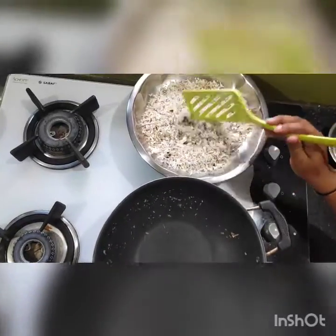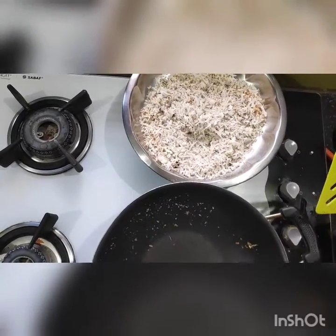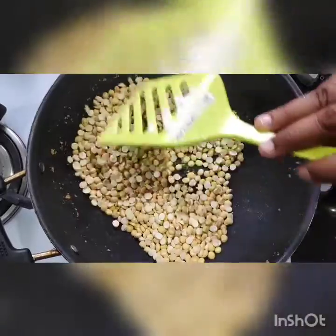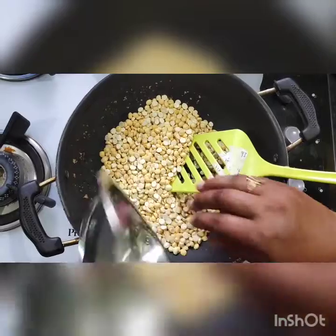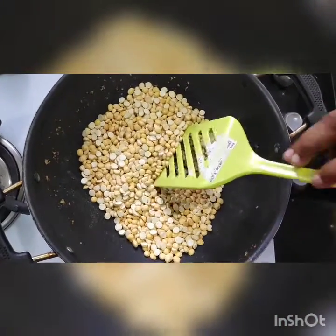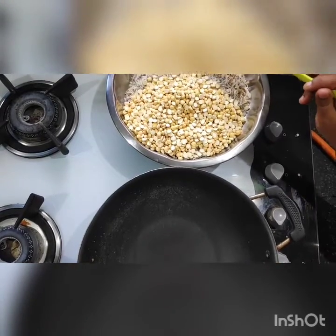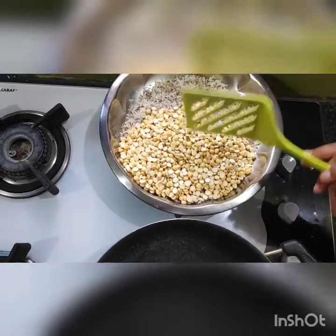I have roasted the dry coconut and removed it into a pan. Now I am roasting the fried gram a little bit. I have removed the fried gram into a bowl. Now I have taken both dry coconut and fried gram in equal quantity.